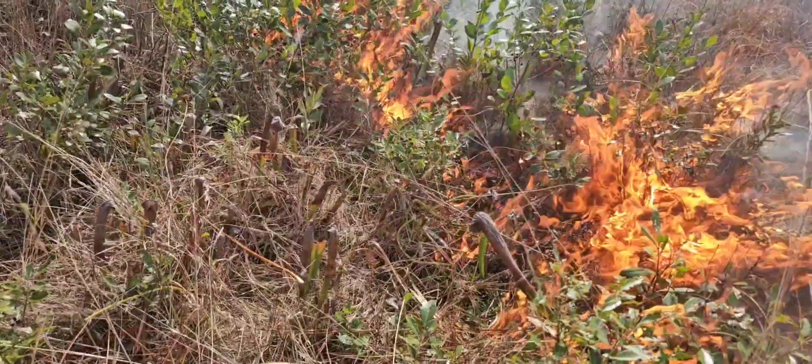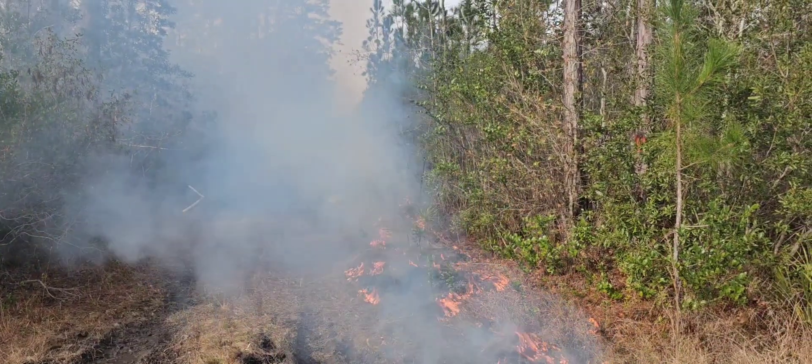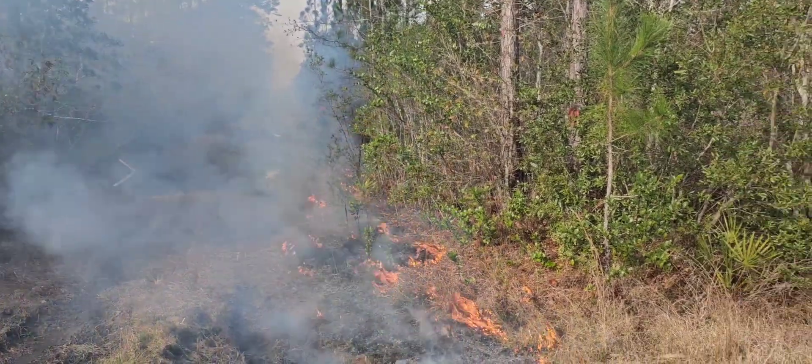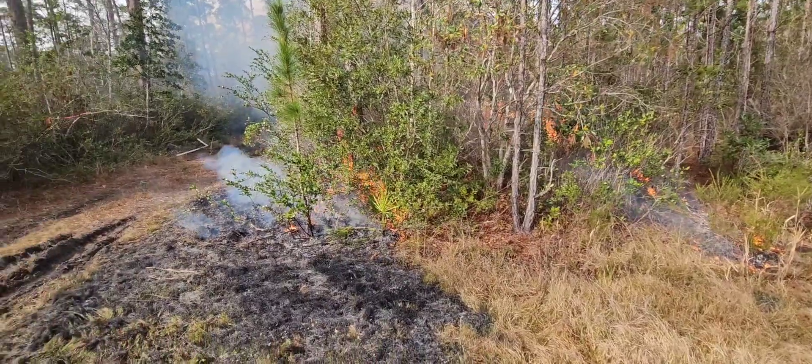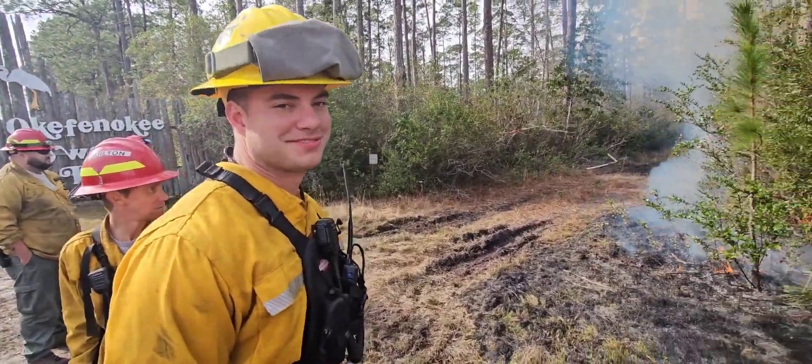The pitcher plants are the little stalks that are coming up. Here we are beginning to set some vacuum fires. We have an engine crew here guarding to make sure the fire doesn't jump.